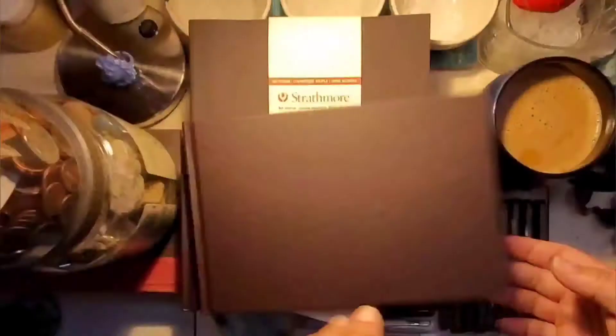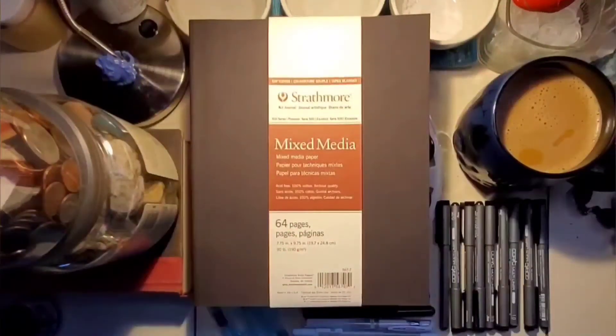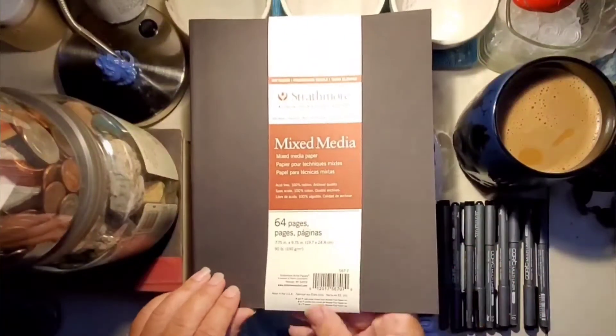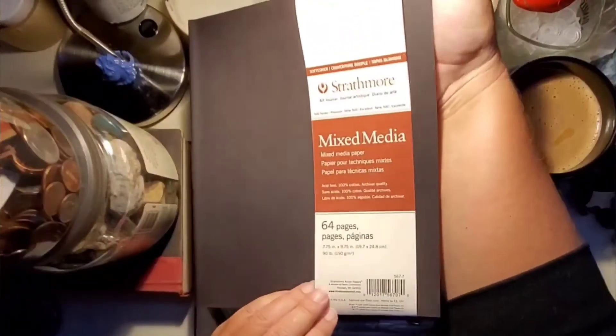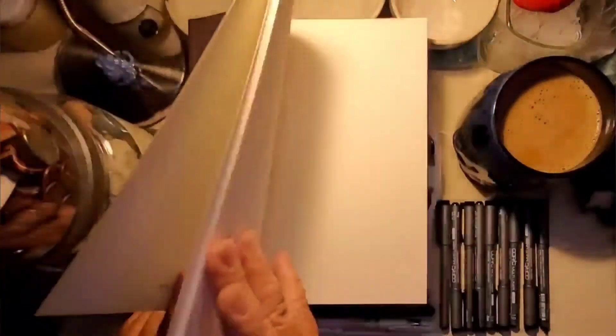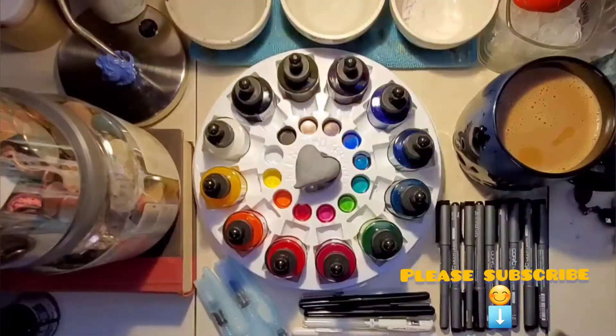Today I am going over a list of what I'm going to be using for Inktober. This book right here — the 64-page book — is the book I will be using. That gives me a cover page, and as long as I don't mess anything up, I will have a page for each day of Inktober. I do plan on posting a video every day for Inktober.